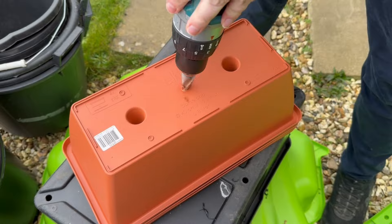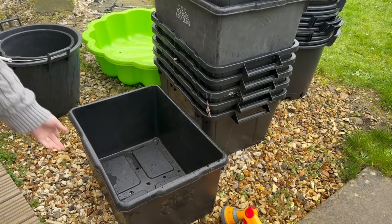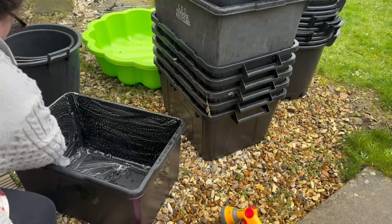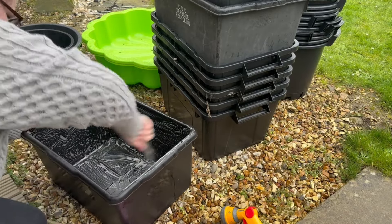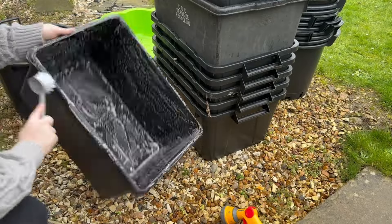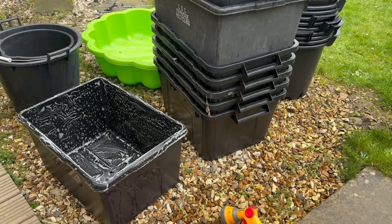I did have some plant pots on my wish list and I did get them for Christmas, which was 10x30 pots for my potatoes. I also have buckets left over from last year and a few of the containers have been inherited.